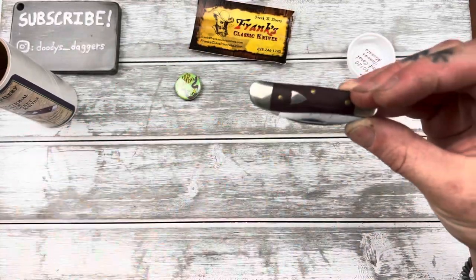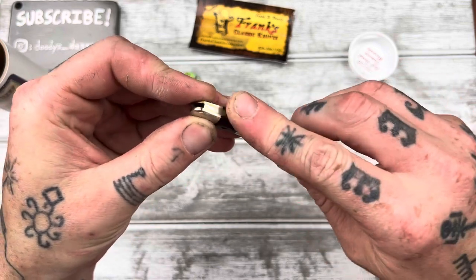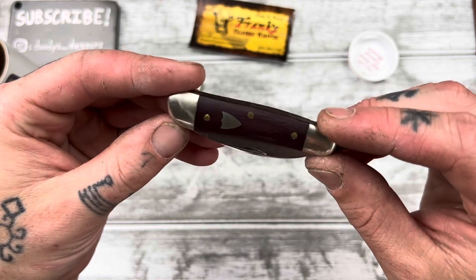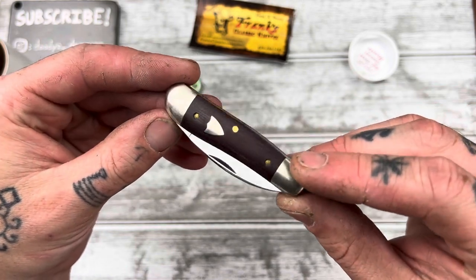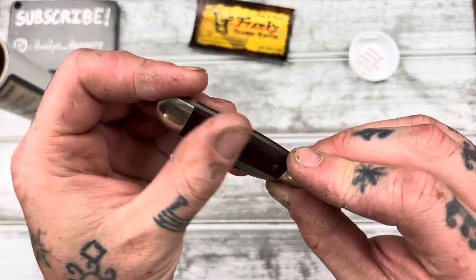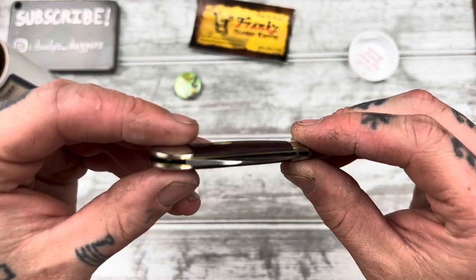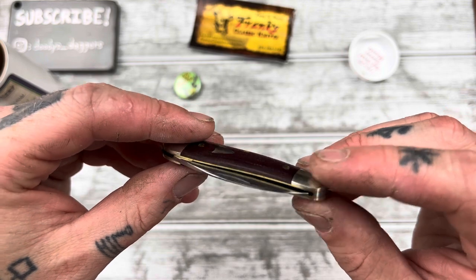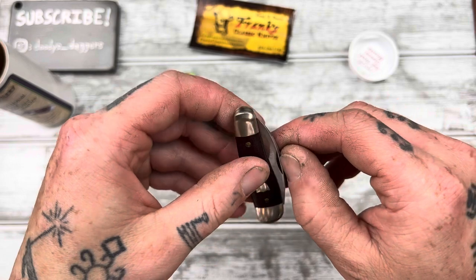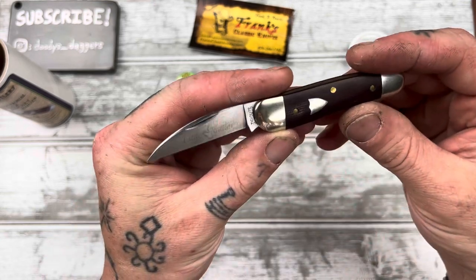I was just saying the other day that I really wanted some micarta covers on something — and it happened. Look at this. I love that maroon color. We've got the shield, the shaped shield, inlaid in very nicely. This is going to be a pretty good cutter — look at that blade stock. Perfectly centered. Let's pop the blade open. It's definitely a little knife.